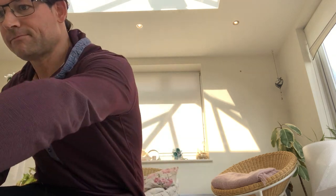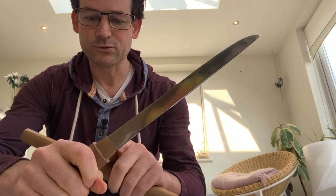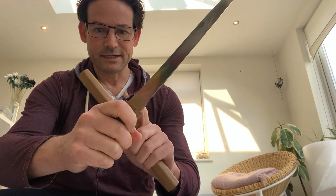I'm going to put it back into its Shirasaya. This Shirasaya is kind of interesting — the actual habaki is built into the piece.